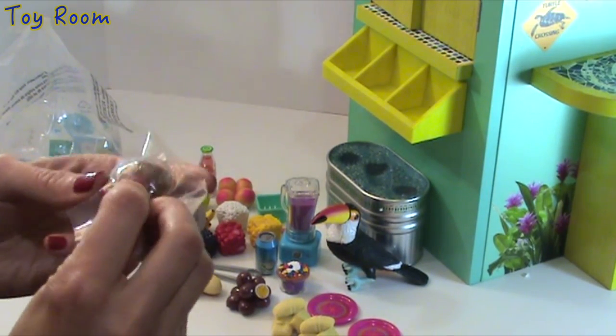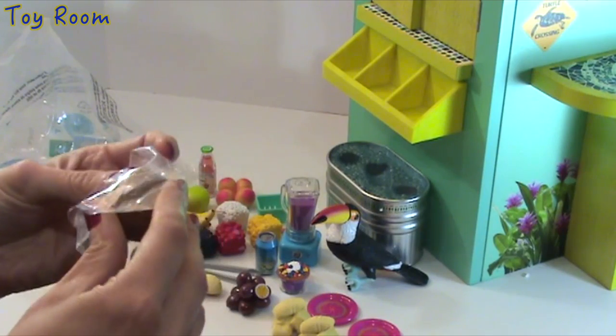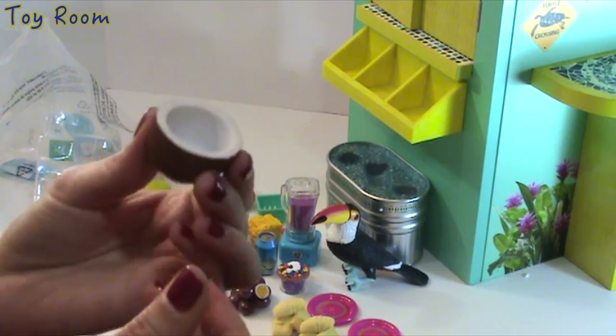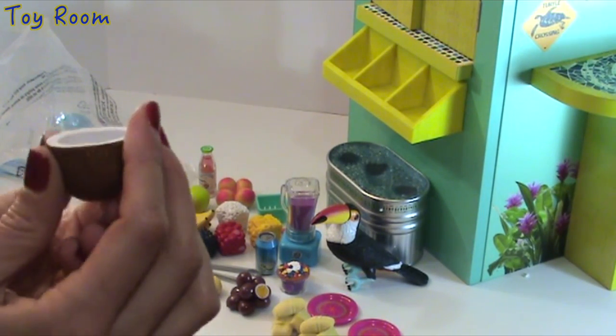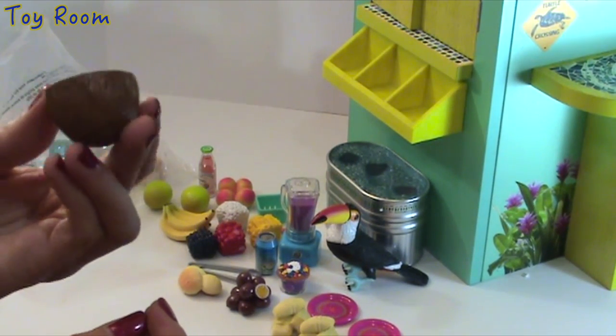Here it is — yes, did you guess what it is? Of course it's coconut — sliced coconut, the kind that we can eat! Amazingly detailed again.